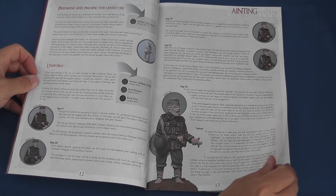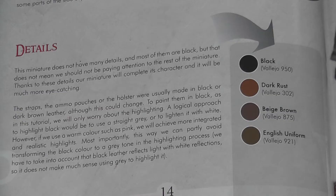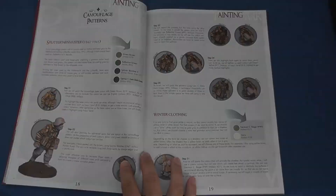It's worth noting that there is an assumption you'll be using Vallejo paints, with full references given to ensure consistent colour matches. As a keen advocate of Vallejo paints I found this very useful, but if you're used to another medium you'll have to have recourse to your relevant equivalence chart.